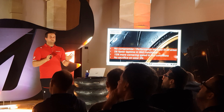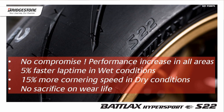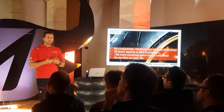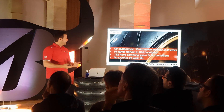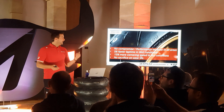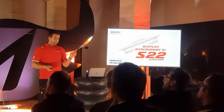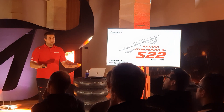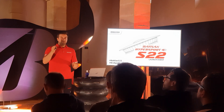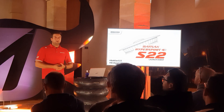As a recap, the Batlax Hypersport S22 is a tire without compromise. Performance is increased in all areas — dry grip, dry handling, wet grip, wet handling, stability, and performance — with 5% faster wet lap time on our personal wet handling track and 15% more cornering speed in the dry. All this performance is increased without sacrificing anything about the wear life of the tire. If you have any questions, ask them now or later on — tomorrow I will be on the track as well, so we can have one-to-one chats.